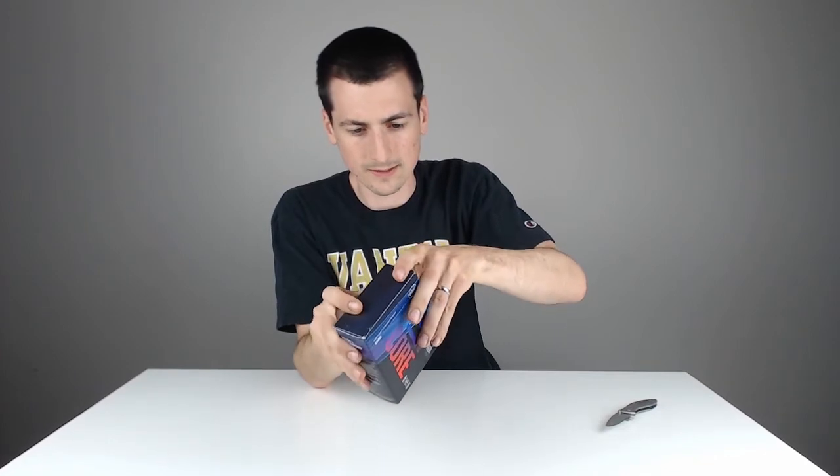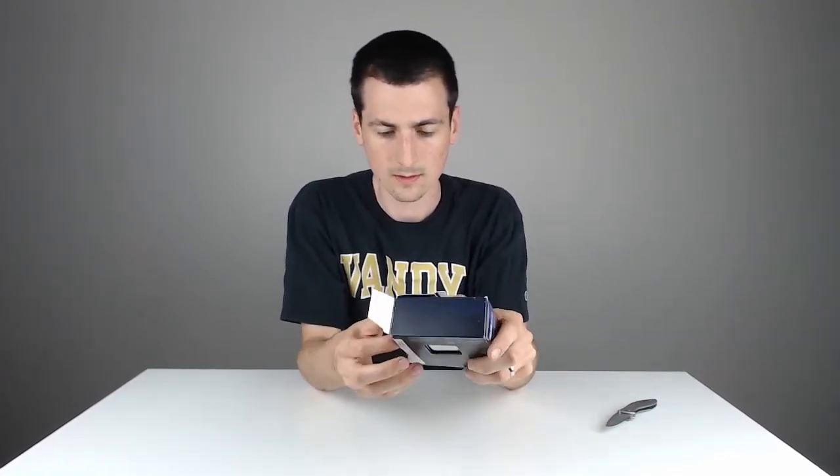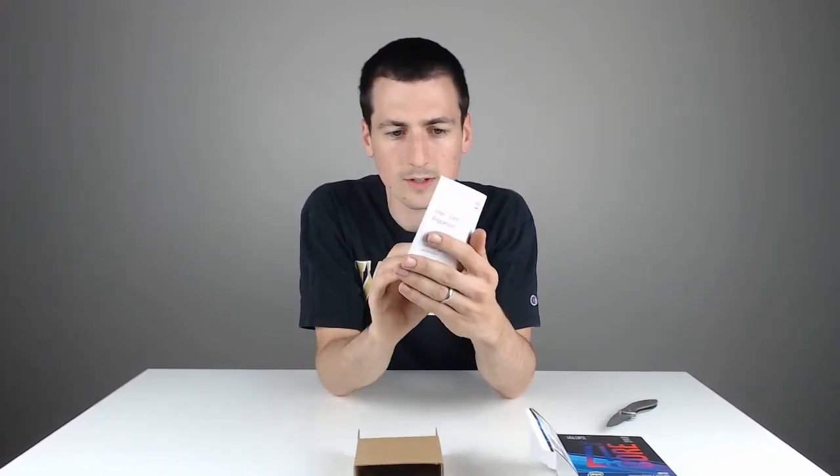So we're looking forward to opening this up. First thing out of the box, your installation instructions with the three-year warranty and your awesome Intel i7 8th Gen sticker.